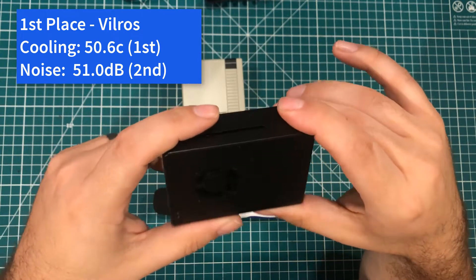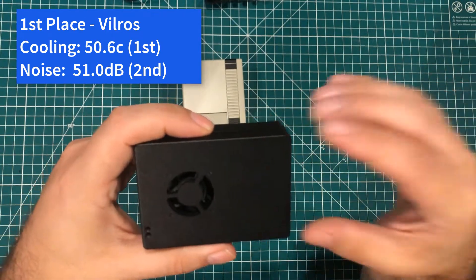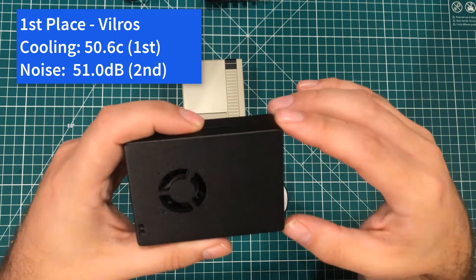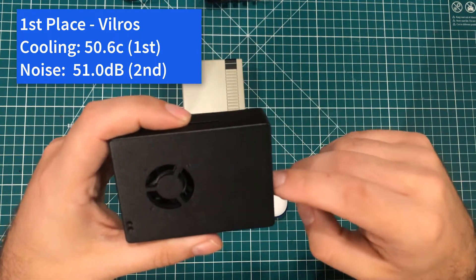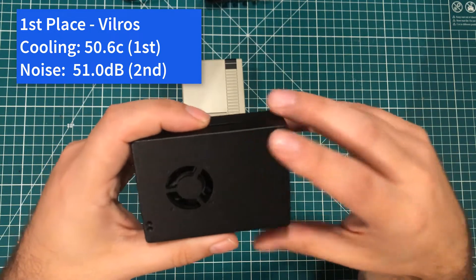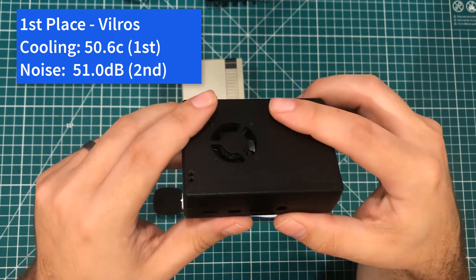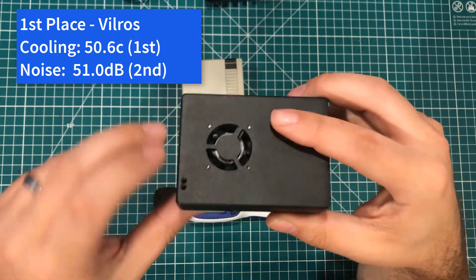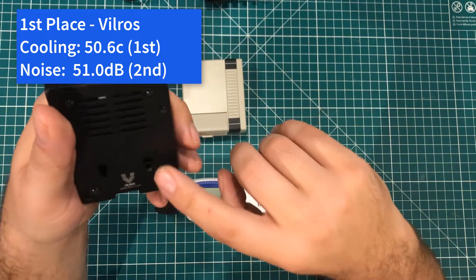Even if you don't choose the Vilross, I would highly recommend a metal case if you're going to run a fan — it's just going to do a little bit better heat dissipation. I think you're pretty much neck and neck if you buy a standard Raspberry Pi kit from Vilross or Canakit. But if you are just buying a case, or if the case is an important part of your buying decision, then I would strongly recommend you consider the Vilross one.